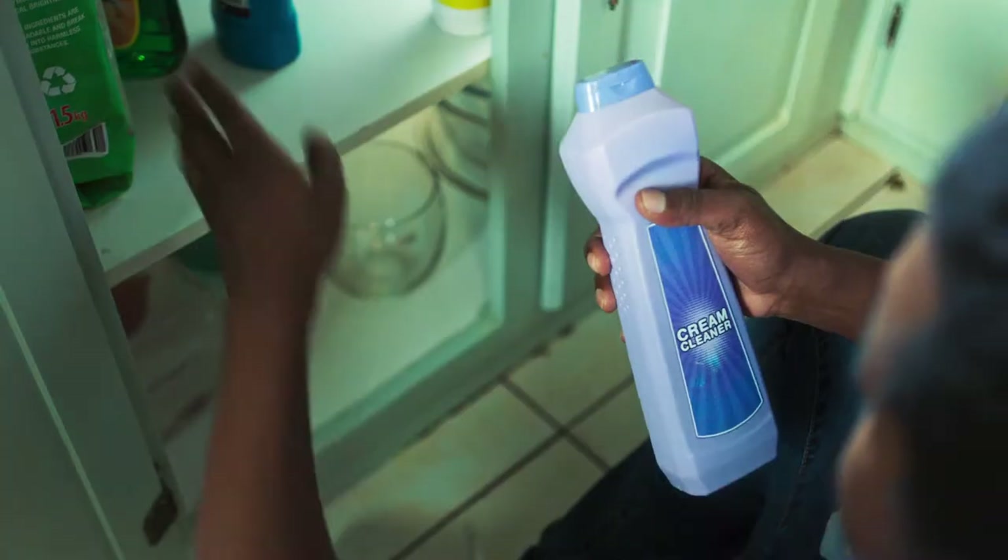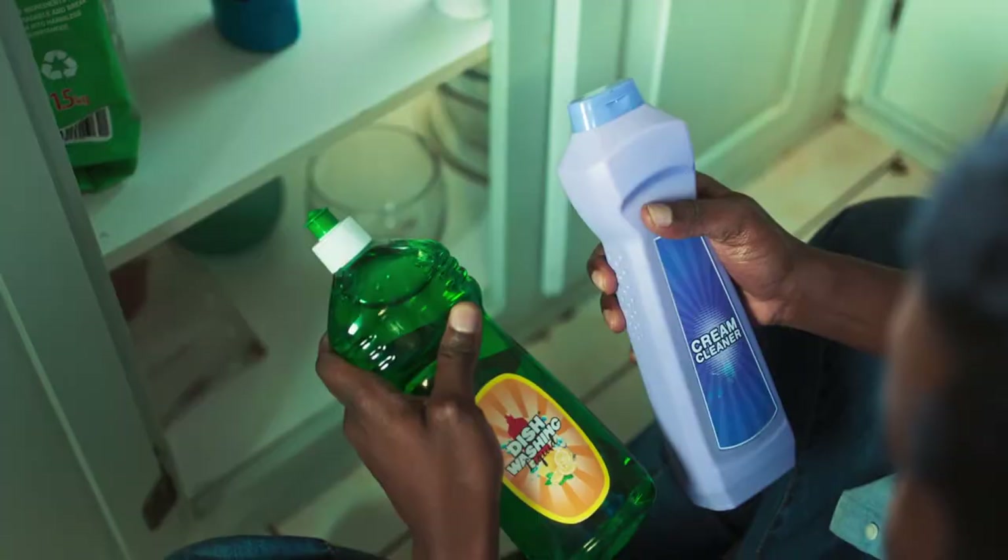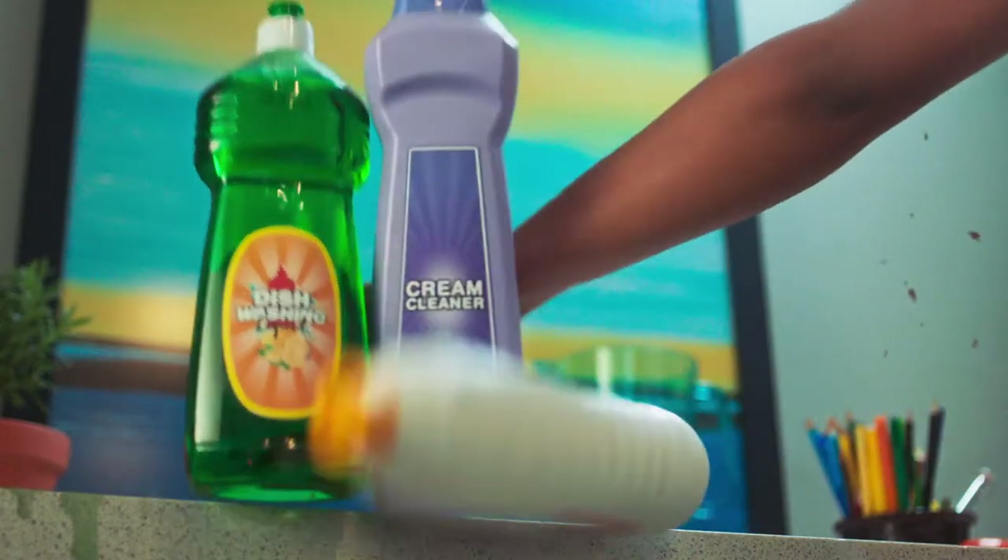I need bleach for germs, cleaner for tough stains, and yes, dishwashing liquid for foam. Why bother with the hassle and cost of so many products?